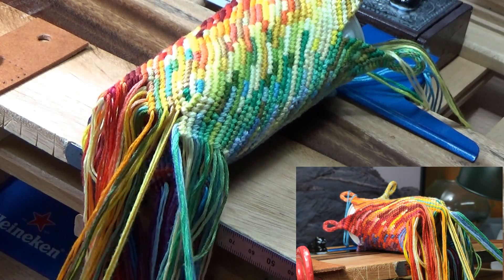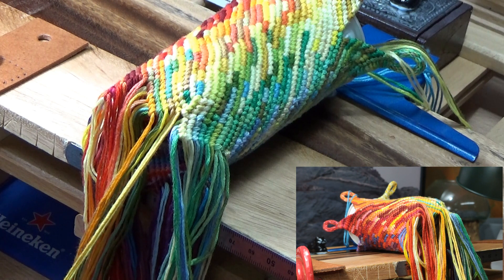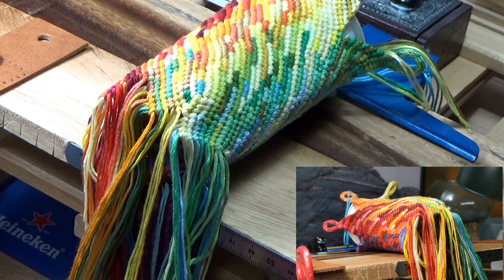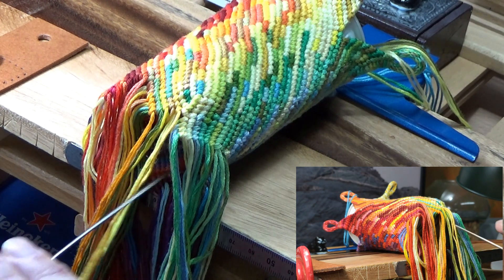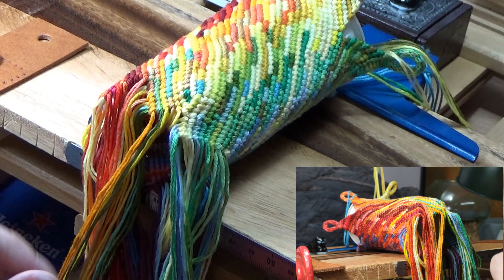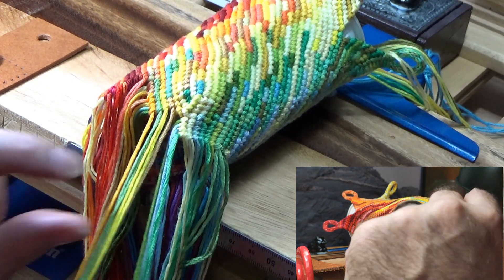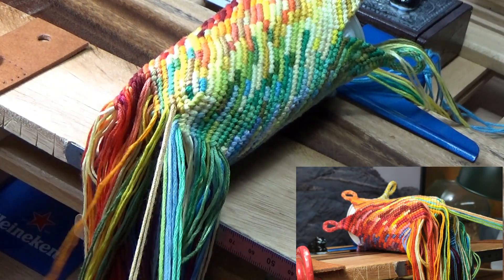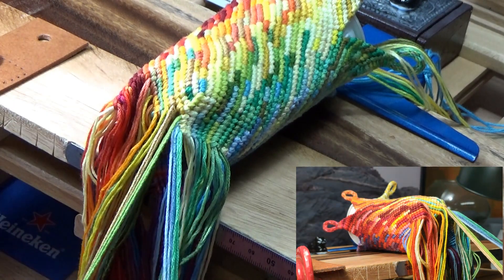You can kind of tell that it doesn't look like much has changed here — it just looks like I'm continuing on with my knots. And that's the whole point of doing it this way: you're trying to give the illusion that nothing's happened, and the base just kind of magically comes together.